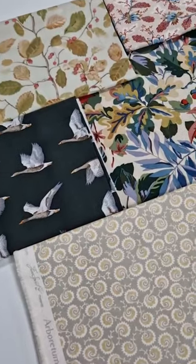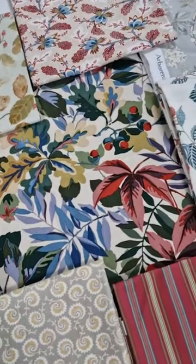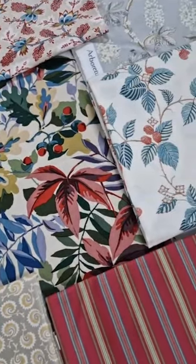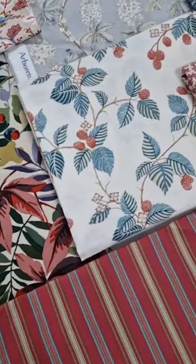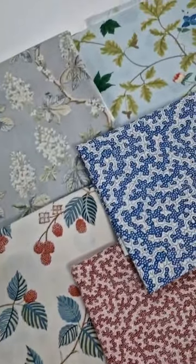This collection celebrates the wonder of England's countryside and the ancient woodlands that you can find here, as well as the protected wildlife within it. We have seasonal tones running throughout this collection, combining classic English hues with a modern twist.